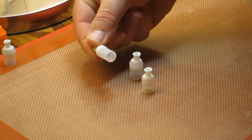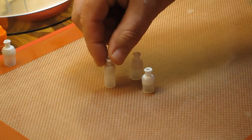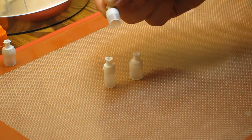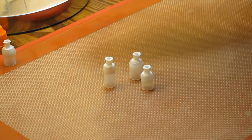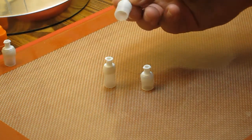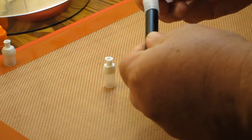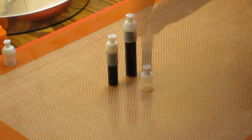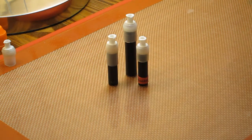I made adapters with the long 510 cartomizer end cap and the shorter, stouter one that I tend to prefer. You can also make custom ones, provided you've got the tubing and adhesive for it — such as for the GoGo cartomizer. You can make these for any cartomizers you have that you can fit together, and all you have to do is use this thing.